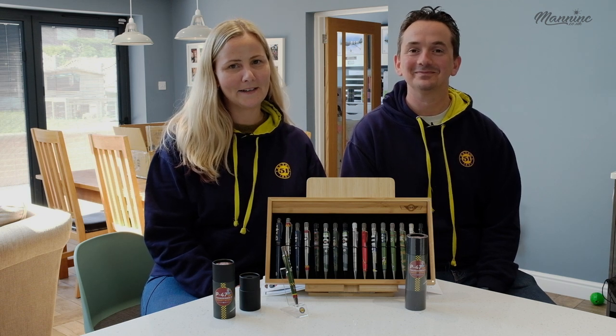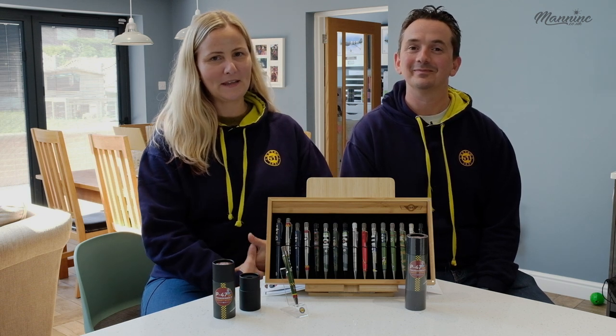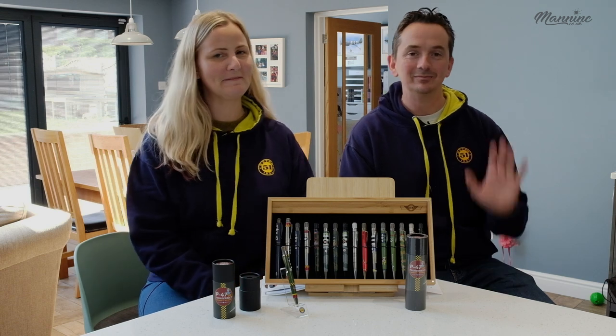Hello everyone, welcome back to Man Inc Live. For those of you who don't know me, I'm Kim Mann and this is my husband Richard Mann. Hello.